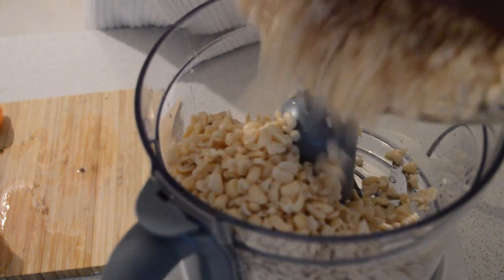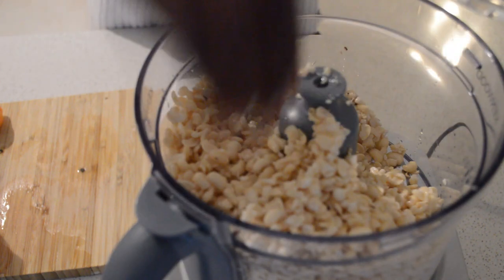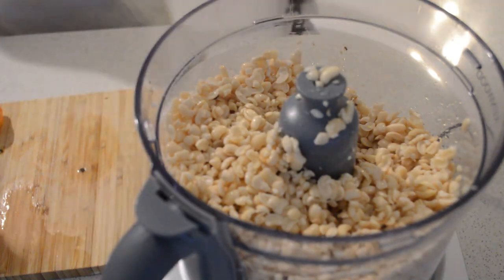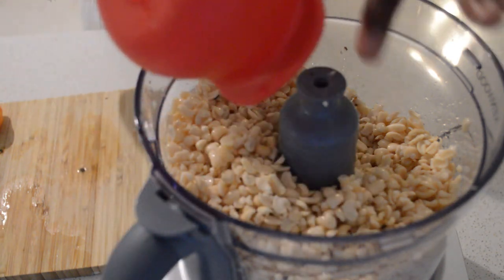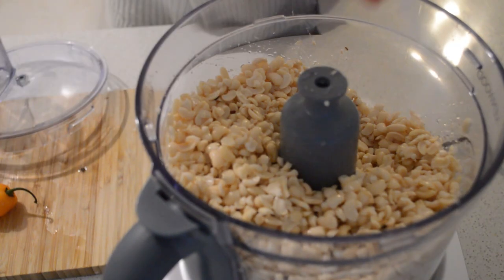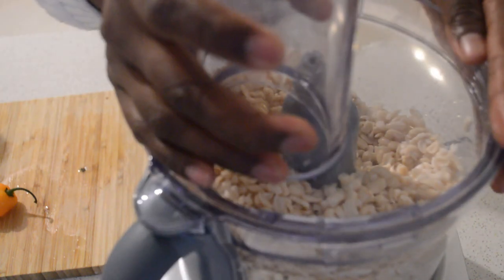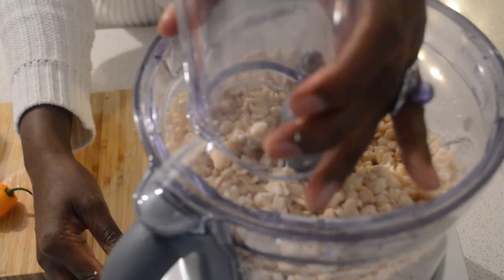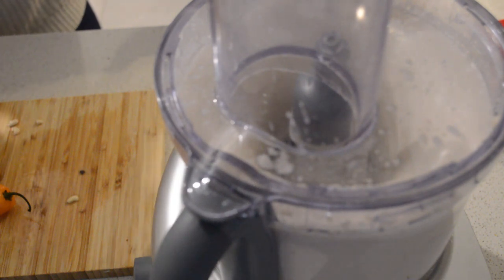I'm just gonna add the beans into the food processor. You can use your blender — it works the same, they all work very well. Then I'll add chili habanero pepper — it depends on you how much spice you like, it doesn't have to be spicy. Then I add salt and one and a half cups of water — it depends on you how you want your consistency to be. I blend it until it's creamy and thick.